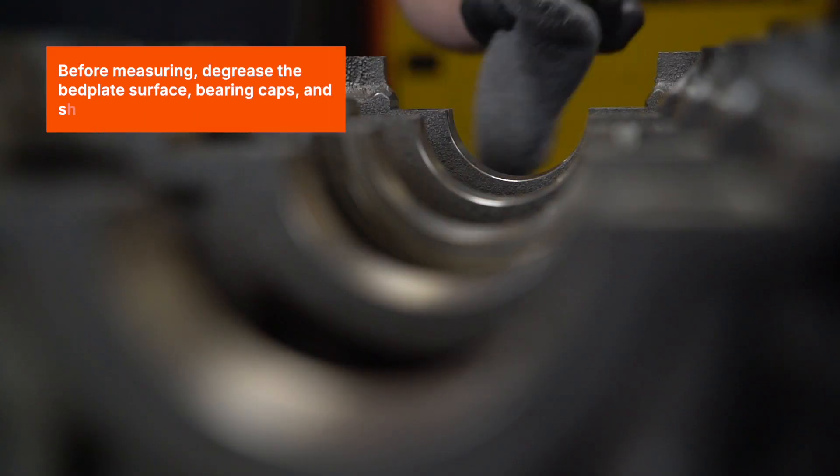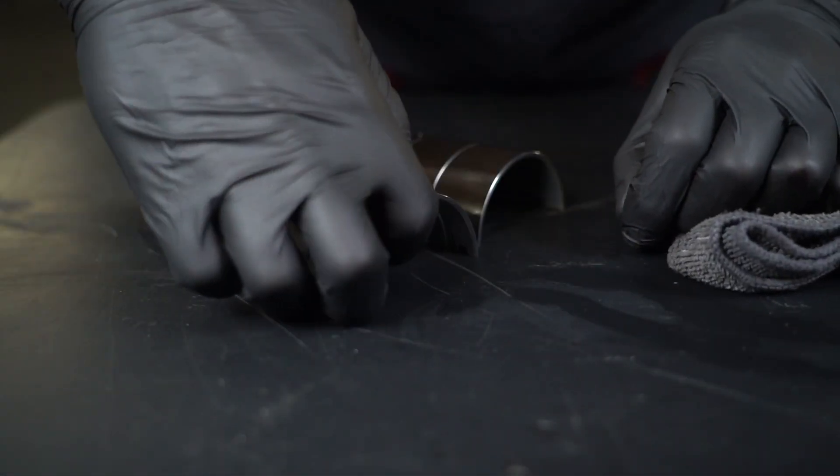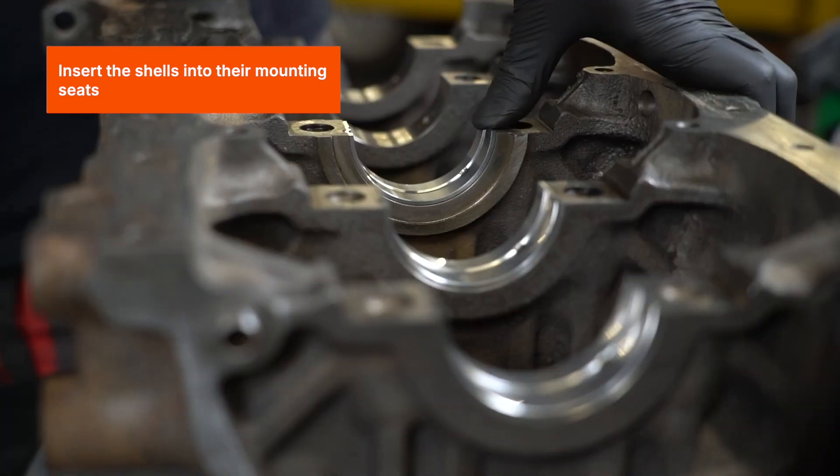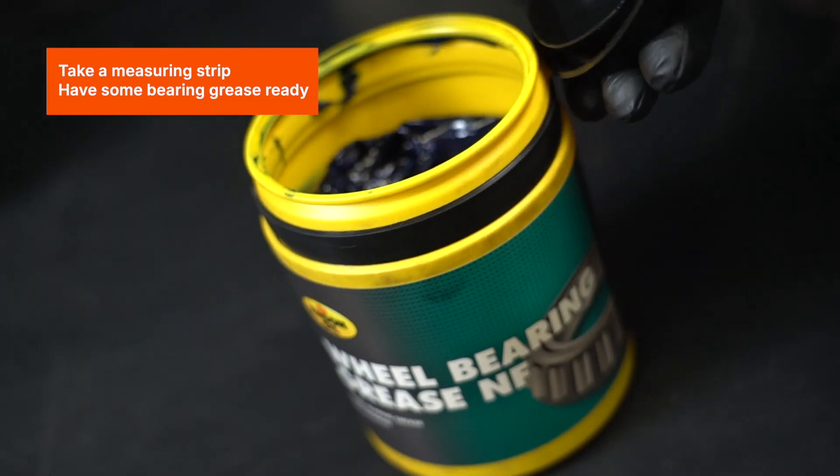Before measuring, degrease the bed plate surface, bearing caps and shells. Insert the shells into their mounting seats. Place the crankshaft in the bed plate, take a measuring strip, and have some bearing grease ready.